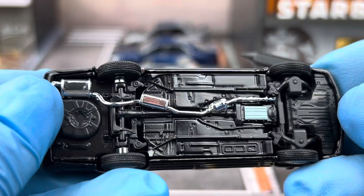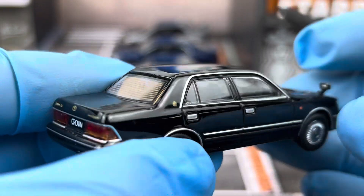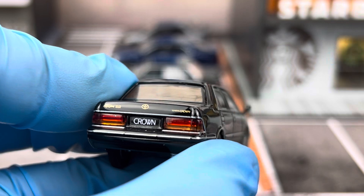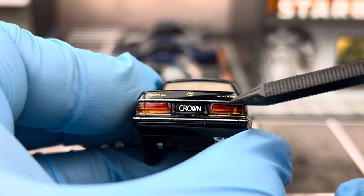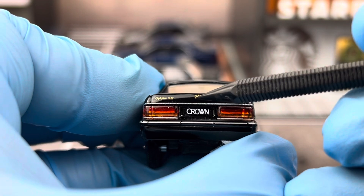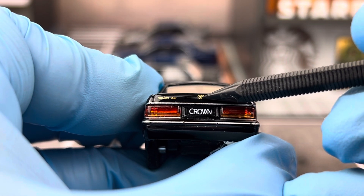Looking at the back, the taillights are also separate lenses with a red portion and an amber portion. You have the Toyota logo in the middle.